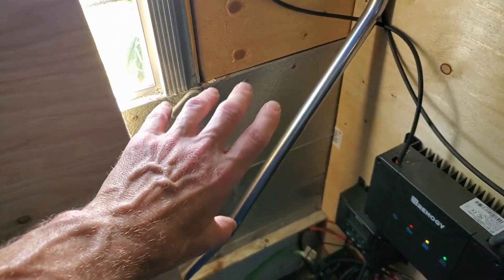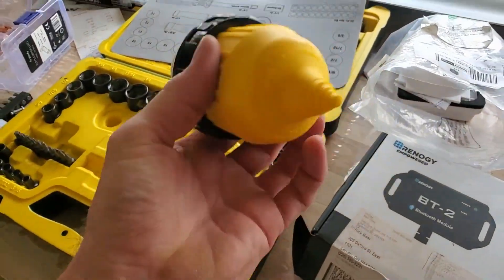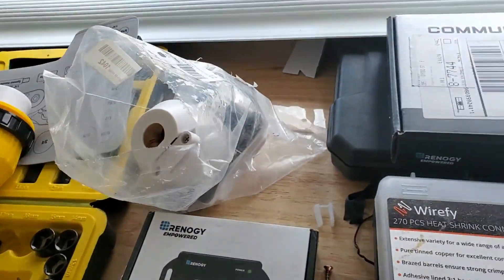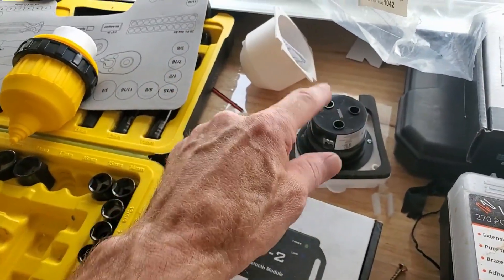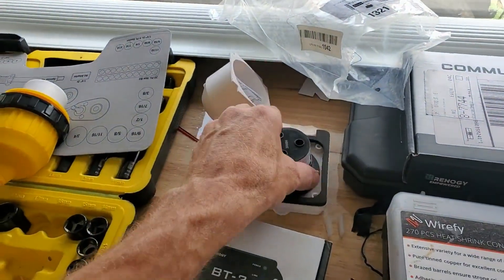I'll show you what I'm going to have wired into the side of the bus. This will be my inlet — that's my shore power connection. I'll wire this direct to a 20-amp outlet, and that will plug into the 100-amp charger — so it goes direct to that.